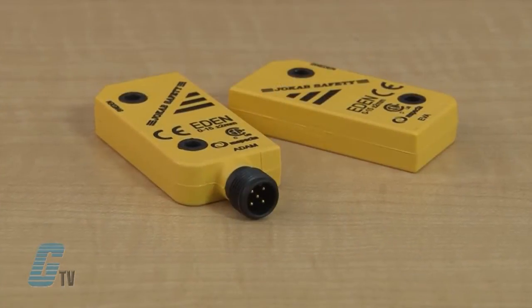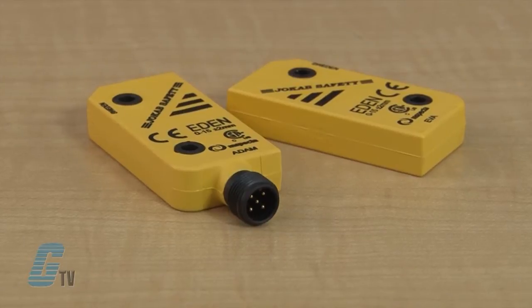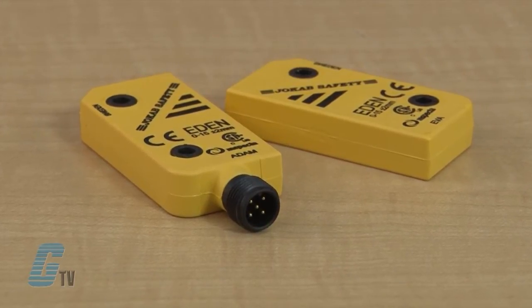Up to 30 Edens can be connected in series to VITAL and still achieve the same safety level in the safety circuit. It is also possible to connect safety light beams and ESOPs in the same circuit.